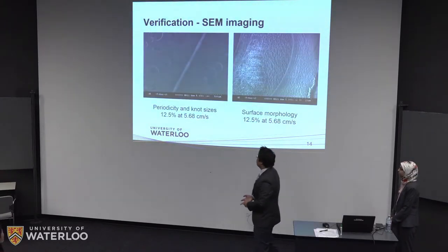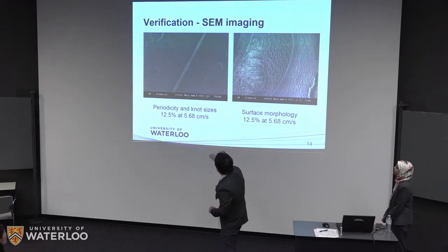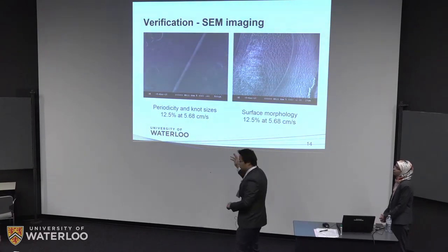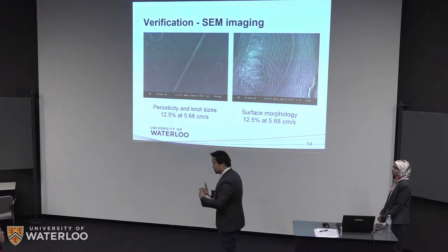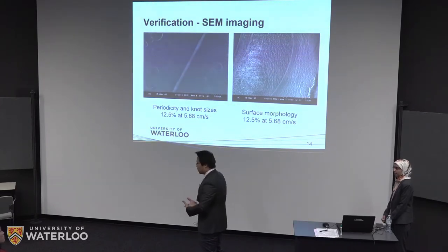We also did SEM imaging on our samples. The images show rather uniform formation of knots and uniform separation distances. This is actually the optimized sample we are going with for our production. The picture also shows the surface morphology of each knot — the porous structure on the morphology relates to the surface energy gradient factor that is conducive for water collection.